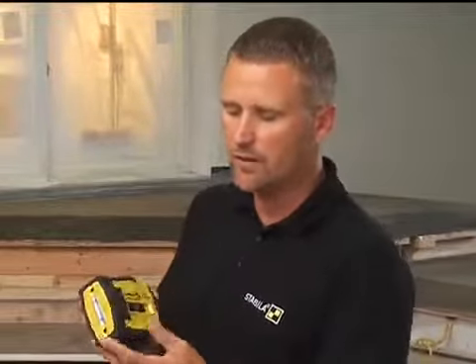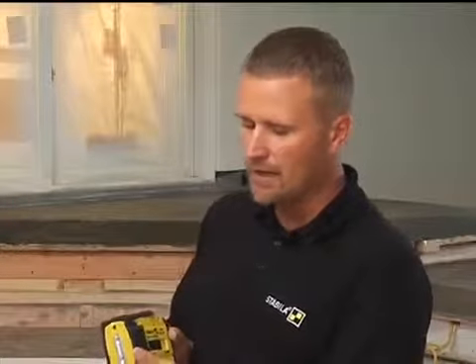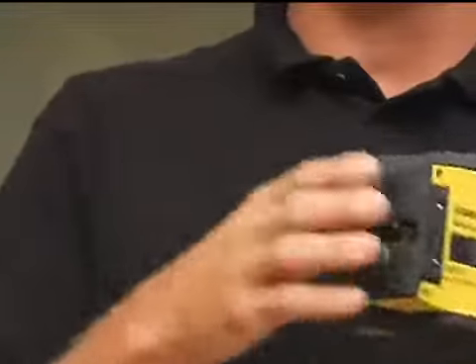What's different about this one is you can see the rubber cladding on the outside — that helps with durability. This laser will actually take a three-foot drop to concrete and you can pick it up and go right back to work. At Stabila, we always try to make tools real durable so they can make it through the job site. There's also this built-in swivel, and when you close it, it covers up all the laser parts so they don't get scratched up in your pouch.